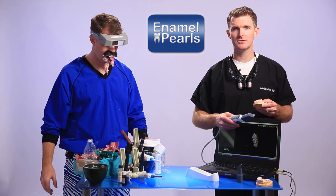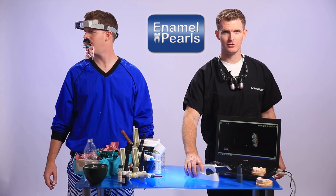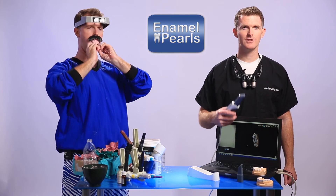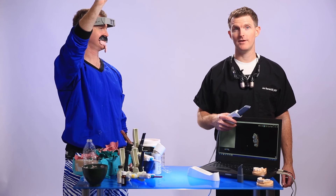Digital intraoral scanners mean fewer materials and fewer steps for taking impressions, and that equals more happy patients. That's why I feel like the CareStream 3500 makes sense for today's practice. It makes the impression process easy, it's cost-effective, patients really like it, and it's plug-and-play so it's easy to integrate into your practice.